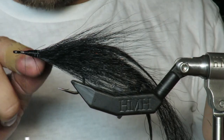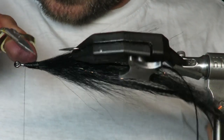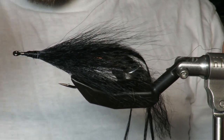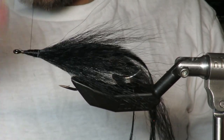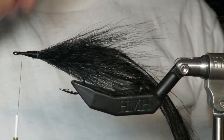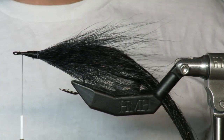Clean this up for the purists out there. There are a few stragglers, but again it doesn't really matter — this pattern doesn't need to be super pretty. It's fished at night, so it doesn't need to be perfect. This one has actually turned out pretty good.